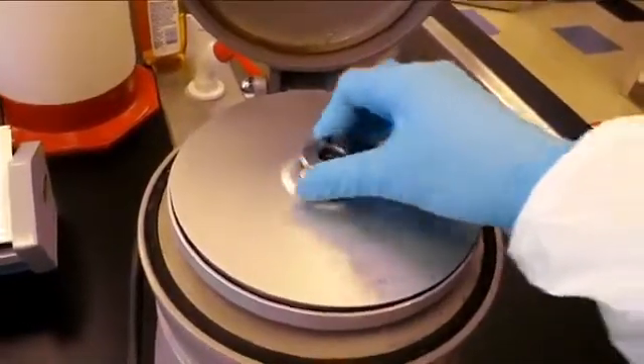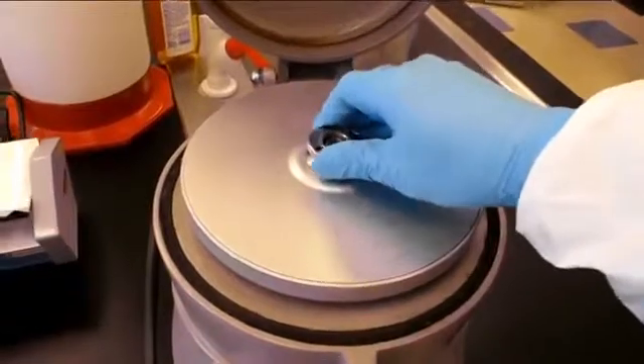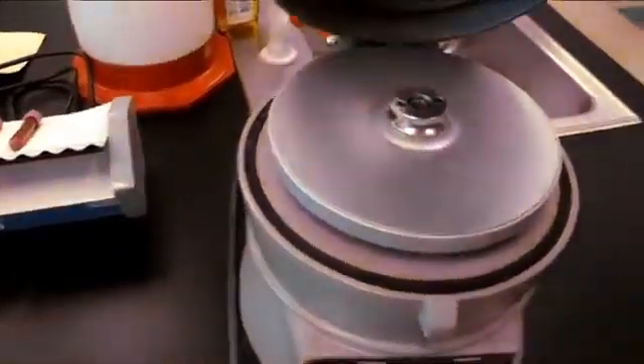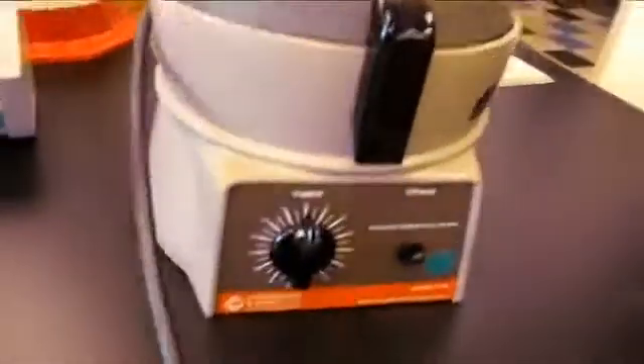Place the cover back on and close the lid. Centrifuge the sample for at least 4 minutes. This is simply done by turning the knob slightly past the number 4.